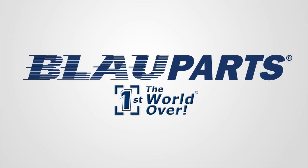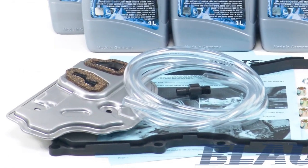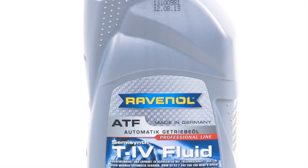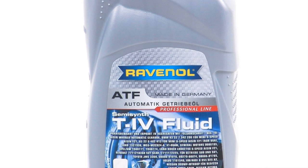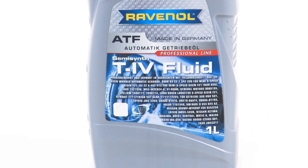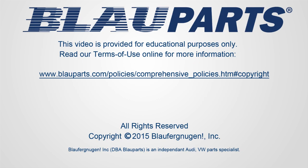As the nation's leading independent Audi and VW specialist for over 25 years, Blau Parts recommends changing your VW automatic transmission fluid every 30,000 to 60,000 miles to extend the service life of the transmission. All Blau Audi VW transmission fluid filter change kits feature OEM quality German components and Audi VW ATF fluid made by Ravenol in Germany. Ravenol transmission fluids contain proprietary additives that offer unique profile characteristics specifically formulated for your transmission. To purchase the Audi VW transmission filter kit explained in this video, or for more information on Ravenol German-made transmission fluids, click the links in the description below.